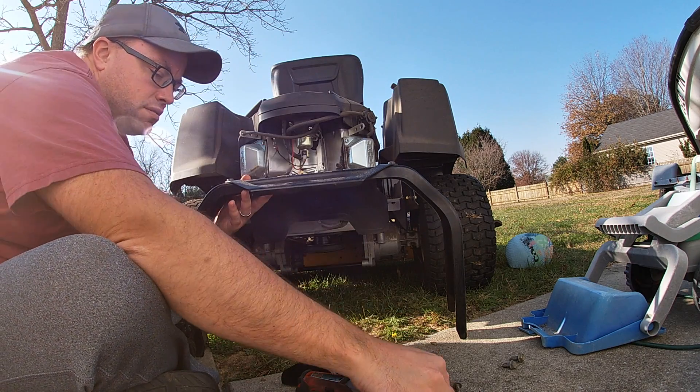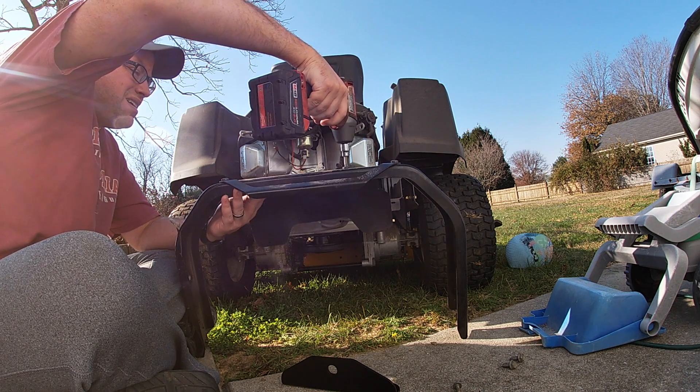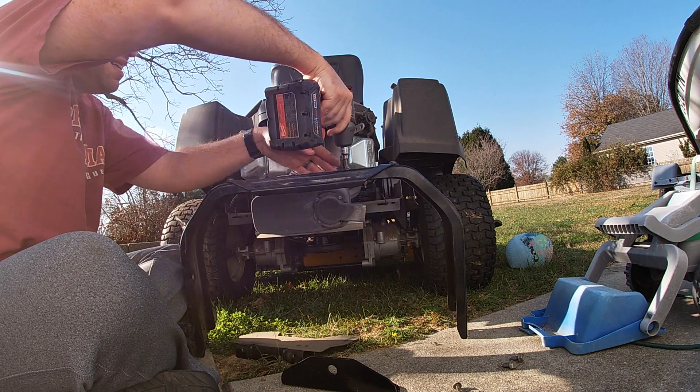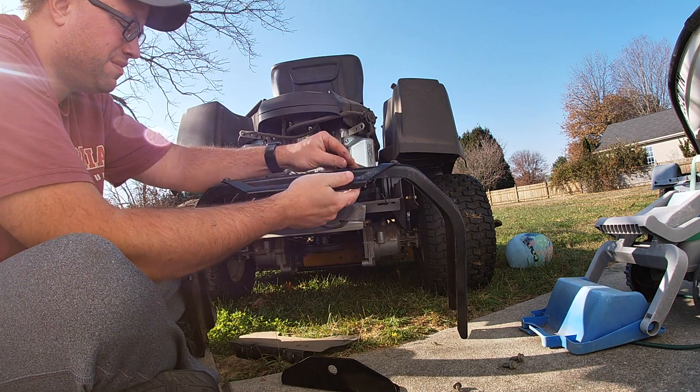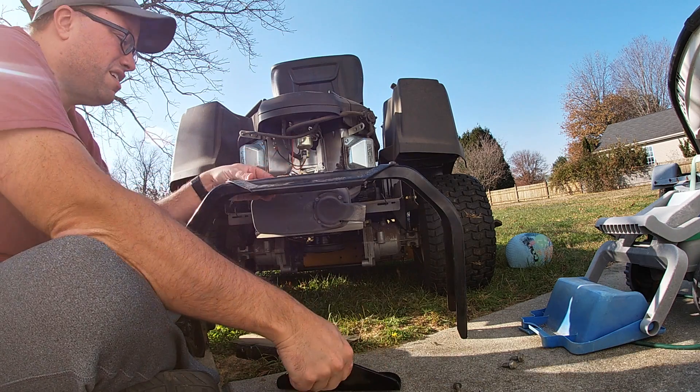That's two. Okay, so now we have both of those top shield bolts removed.